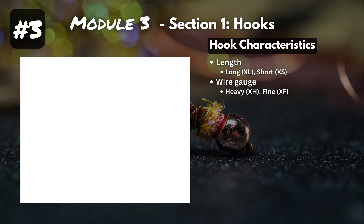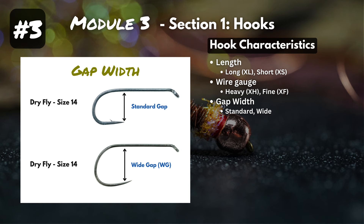Next is gap width. On the top we have a standard gap, and on the bottom a wide gap hook. Wide gap hooks are used for patterns that use more material than others — which on a normal hook would obstruct the gap and make it harder to hook fish. Instead, you tie it on a wide gap hook, leaving plenty of room to hook that fish.